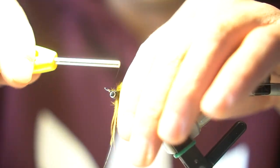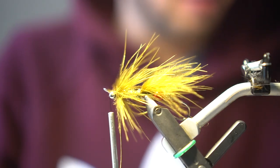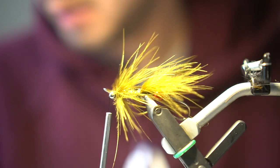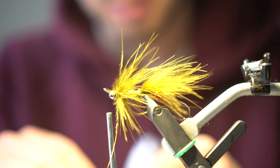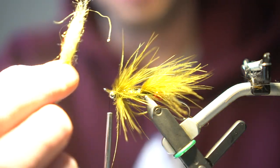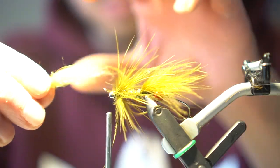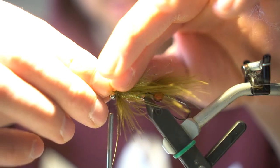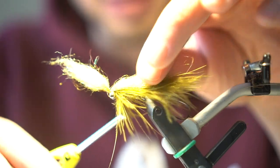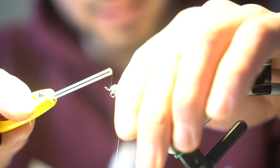Now we'll just bring our thread right to the front of the eyes. I'll take some laser yarn dubbing and blend it with the Senyo emerald colored dubbing to make a little bit longer, a little bit flashier head. I'll go ahead and just take it right in the center, take one wrap over the top, fold it over, and just wrap right in front of it.